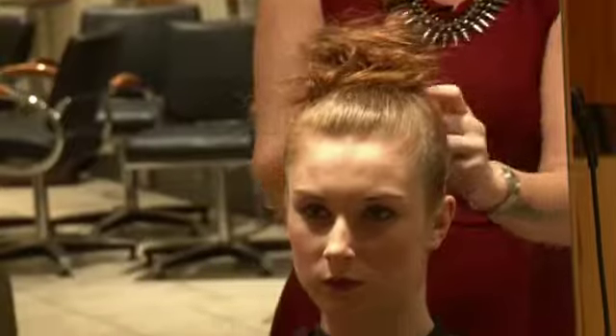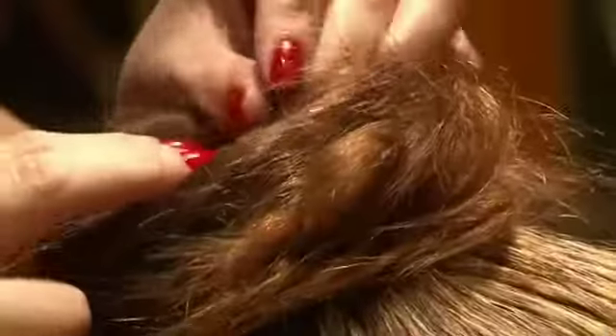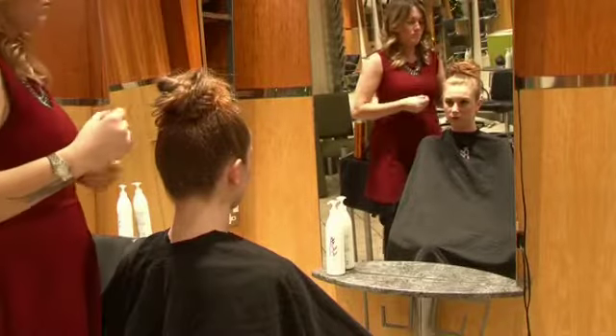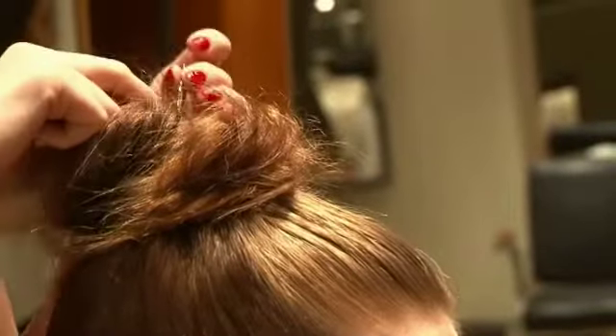All we do here is secure the ends in with a pin, and get the really loose ends and tuck them under, securing them with a pin as we go to stop it from getting too loose.